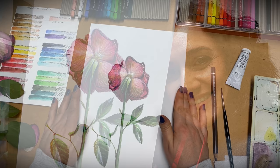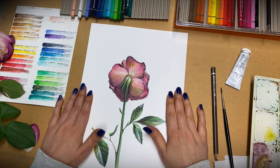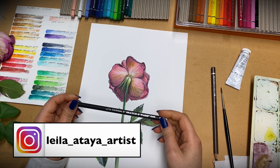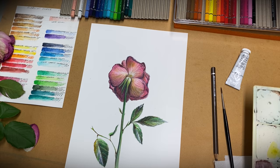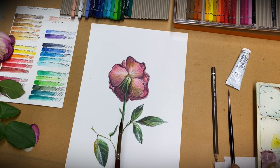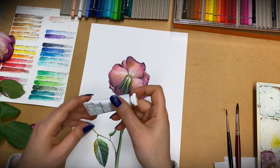Hey guys, welcome to my channel. Today we are going to have a relaxing mixed media painting tutorial. For this tutorial you will need a hot-pressed 300 GSM watercolor paper — just make sure it's thick enough to handle water. You'll need a pencil that becomes watercolor when diluted with water, watercolor pencils for the second part, watercolor for the first part, some watercolor brushes — a medium size and a smaller round brush — and some gouache paint.